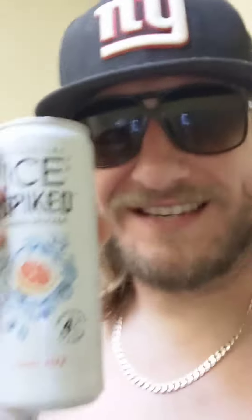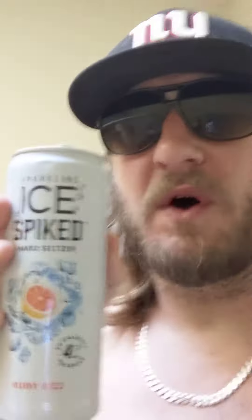However, that being said, this is friggin delicious. This is my favorite grapefruit seltzer to date. If you get your hands on this Sparkling Ice Spiked — first of all, the whole variety pack is a delight. But this is especially refreshing in the way that an actual grapefruit is.